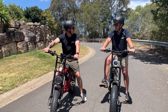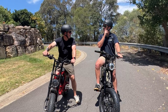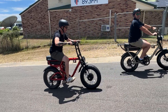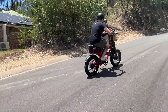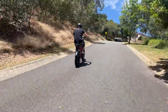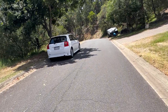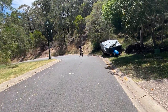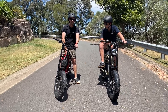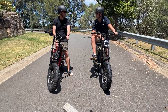Dual motor, throttle only — let's do it. That was a bit brutal. As you can see, definitely one of the big differences that a dual motor bike can make is giving you that extra power and torque for climbing hills.